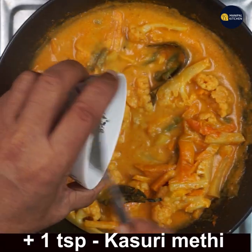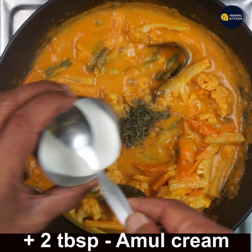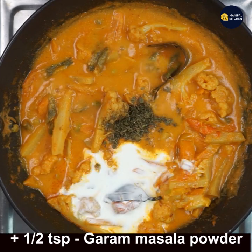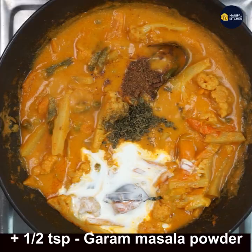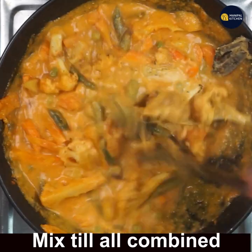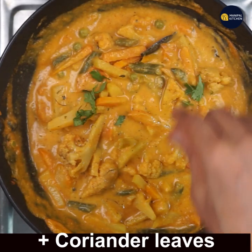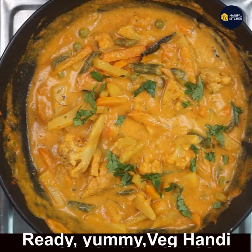Add 1 teaspoon kasuri methi and 2 tablespoons Amul cream, then 1 teaspoon garam masala powder. Give a good mix till all are combined and you get a good aroma of the kasuri methi and garam masala. Now the dish is ready — garnish with coriander leaves.